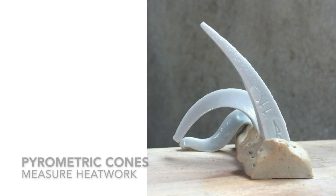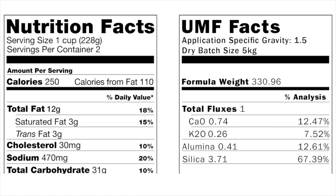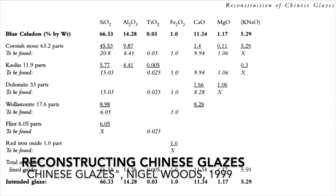Another way to help recipes travel better is to compare and adjust their chemical analyses. Just as foods have nutritional information, ceramics recipes have chemical analyses that allow us to better understand them. Recipes can be adjusted for differences in local materials using chemical analyses, and historical analyses can even be used to create new recipes with modern materials.